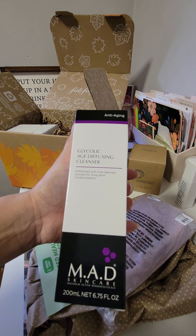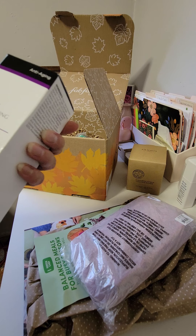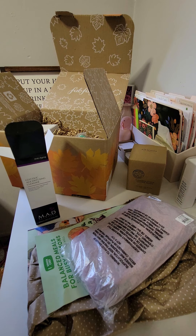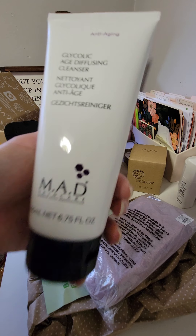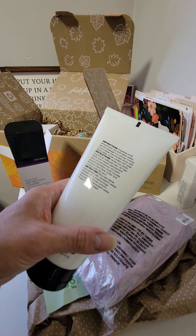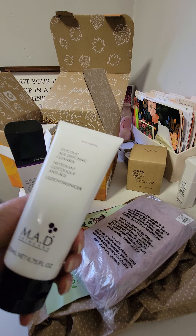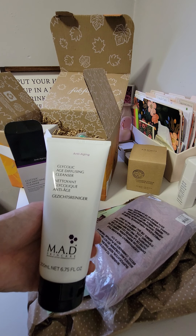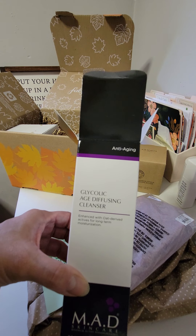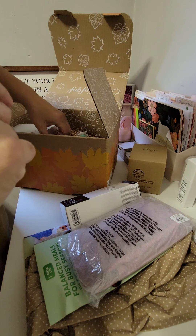We have an Age Diffusing Cleanser, enhanced with oat-derived actives for long-term moisturization — it's from Mad Skincare, anti-aging. I thought it was a moisturizer, but the instructions say to dispense a small amount, mix with tepid water, gently massage in a circular motion until lather has formed, and rinse. Wait — is this a moisturizer or a wash? I know I haven't slept since yesterday because I'm working overnights this week. I swear I thought it said moisturizer, but it says cleanser. Oh my god, I even read that to you guys! I'm putting this back in the box.